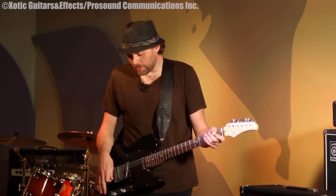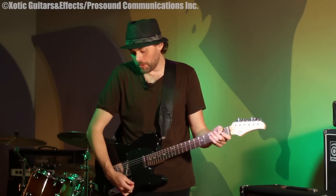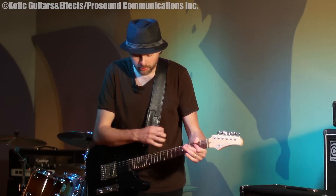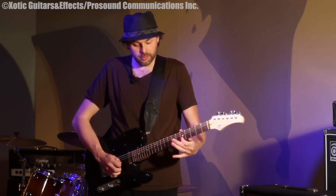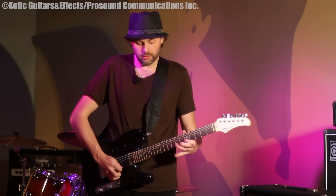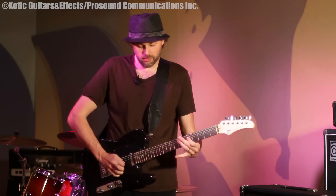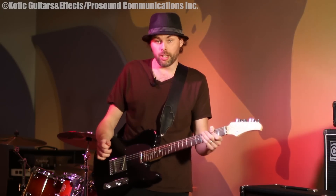Here's with the RC Booster. That's a cool combination between the AC Booster and the RC Booster. With the AC Booster you have a nice cleaner distortion with the RC Booster on it. Really thickens it up.